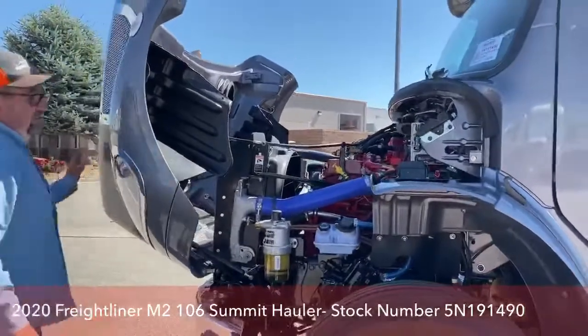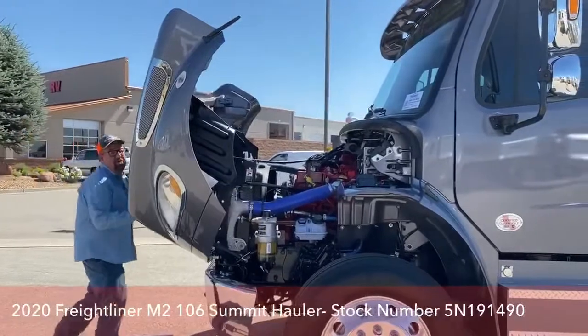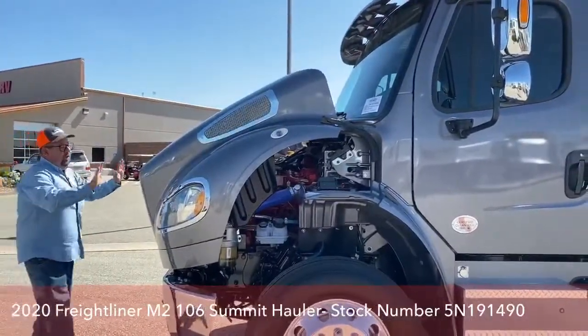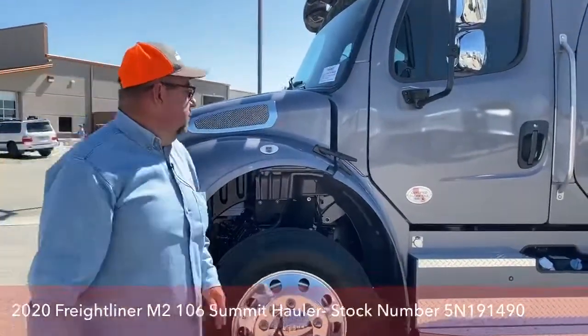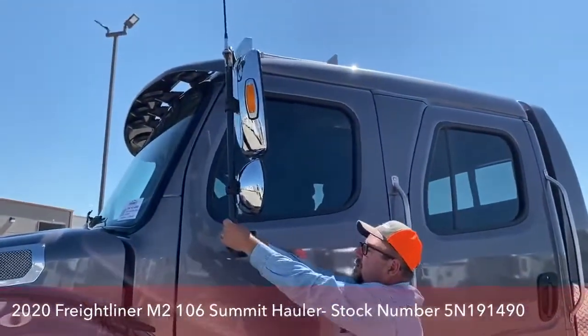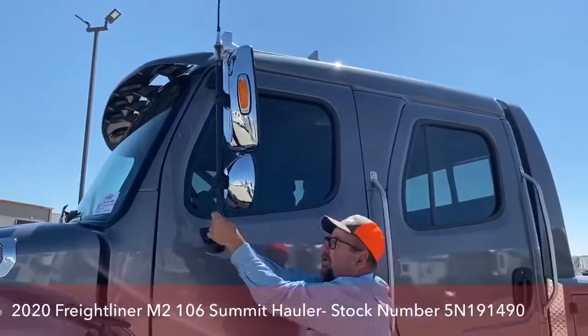One thing you'll notice on the hood: if we are checking everything underneath and a wind comes up to push it, it stops right there. The only way to put it down is to force it down. In terms of the mirrors, they're also made to give, so if we hit something, we're not going to break it — it'll give.